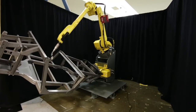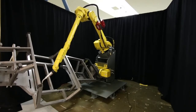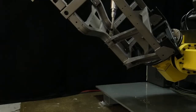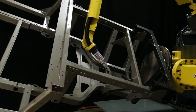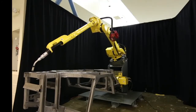The new FANUC M710IC-12L features a very slim, hollow arm and wrist, which help minimize interference with welding torches, allowing for worry-free dress-out solutions. The robot also comes equipped with covered motors, enabling it to adapt to severe work environments.